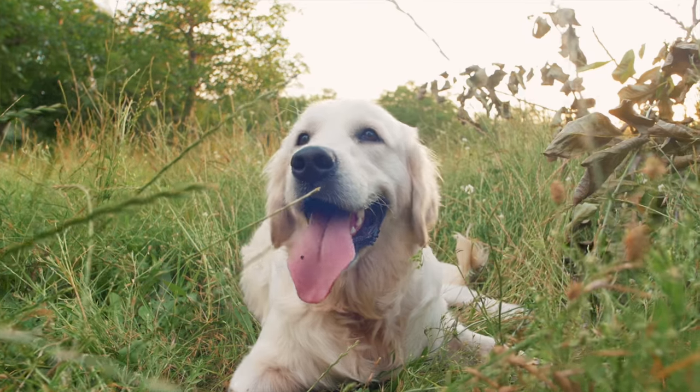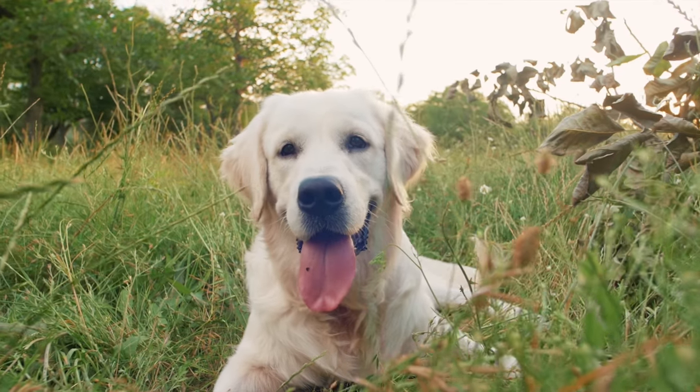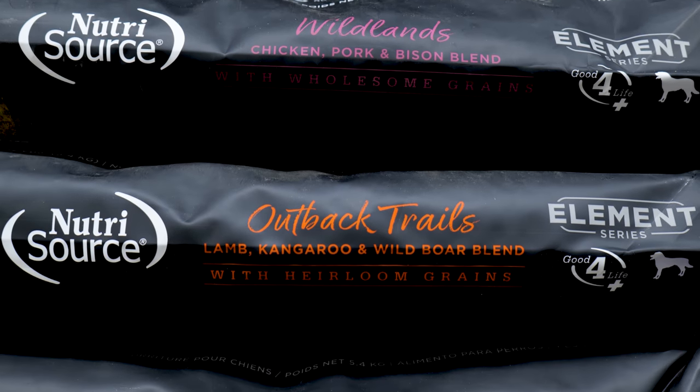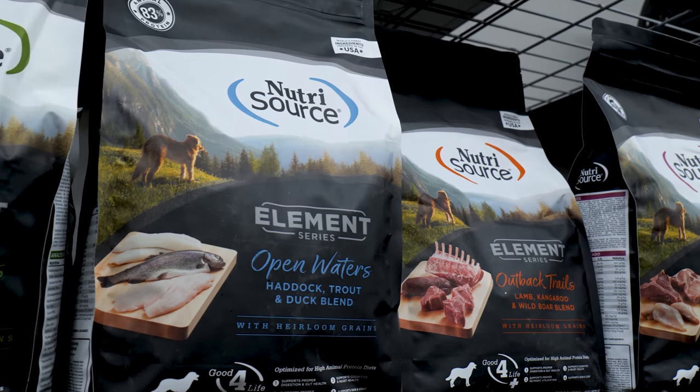Each diet with its high animal protein is all corn, wheat, soy, color, BHA, and BHT free. Not any of the Element Series has legumes or potatoes either. From haddock to bison and everything in between, each diet has a blend of different proteins to have something for every dog. Nutrisource is also known for making super palatable foods and Element is no exception.